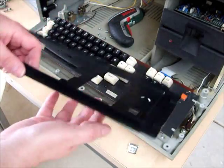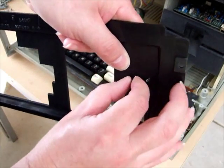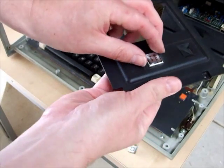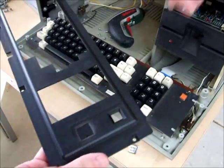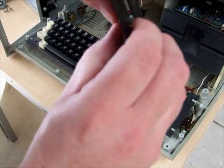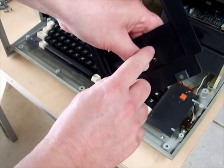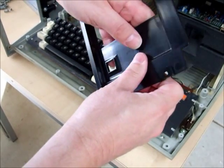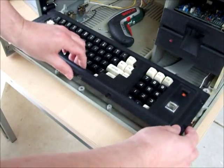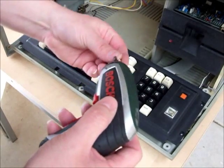The bezel just lifts up like this, and you can see the two bent tabs. So we'll just straighten them out, pop out the 64k badge, put in our 128k badge, and bend the tabs over a little. Incidentally, if the tabs break off because they're quite old and weak, just a blob of glue on the other side will hold it in place. Then simply put it back together.